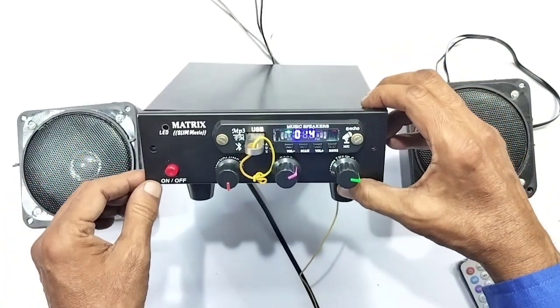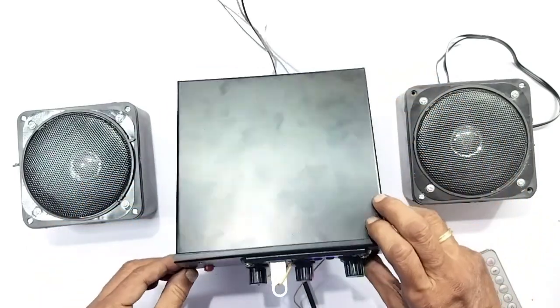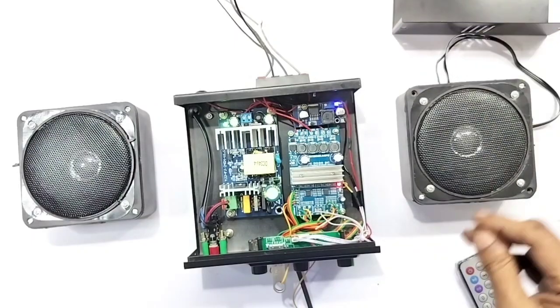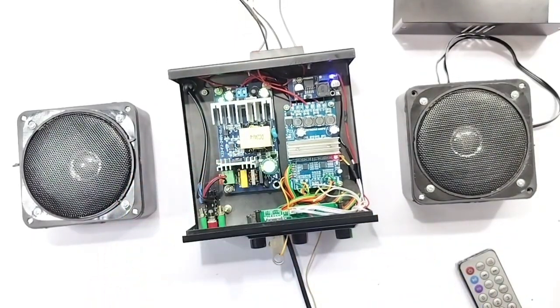In this Bluetooth module, you can see the open menu. Look at the circuits. There is a 24-volt power supply.